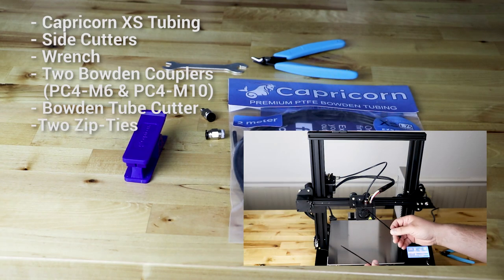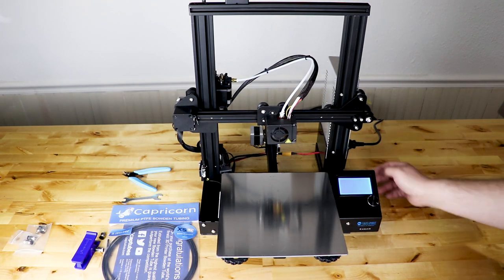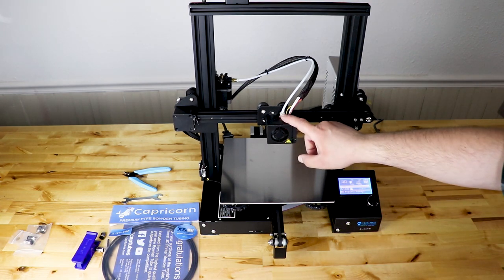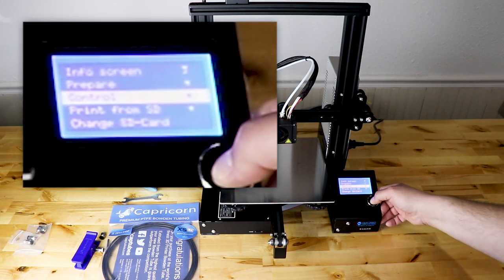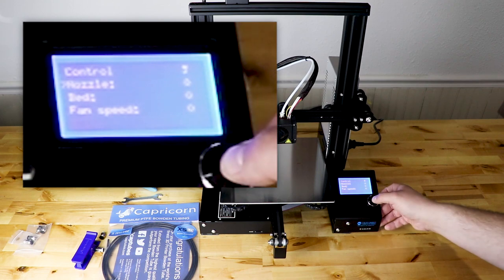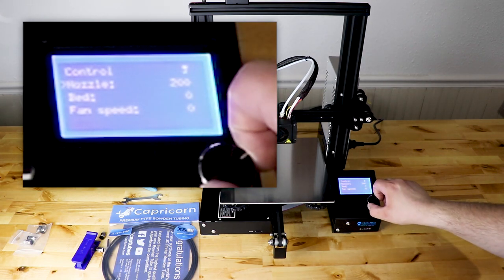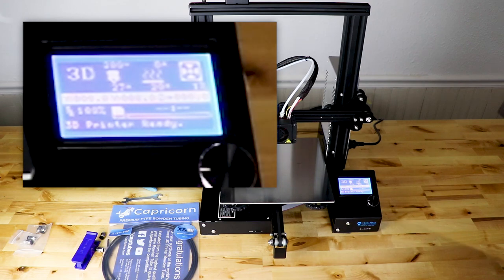You'll also need two zip ties — I forgot to mention those earlier. First, plug in your Ender 3 and turn it on. Push the bed back a little, then heat up the hot end to about 200 degrees Celsius. Press the button, go down to Control, press again, go to Temperature, press, go to Nozzle, press, and scroll up to 200 degrees. Press the button again and it'll start heating up. Go back to the main menu where you can watch it heat up from there.